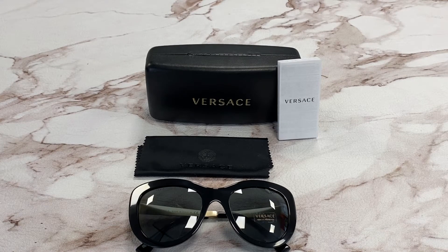Hi, I'm Dol from Joylot. I'll be demonstrating Versace sunglasses model VE4325, color code GB187.